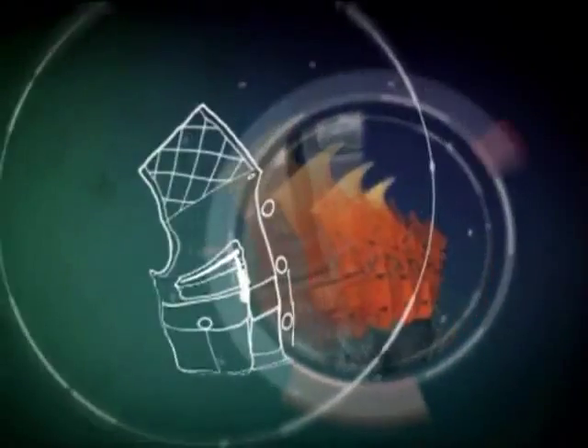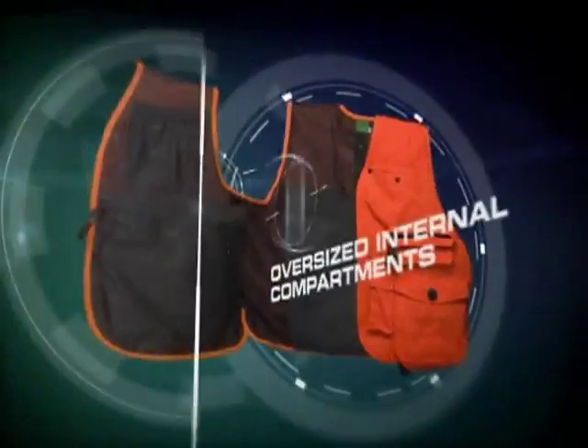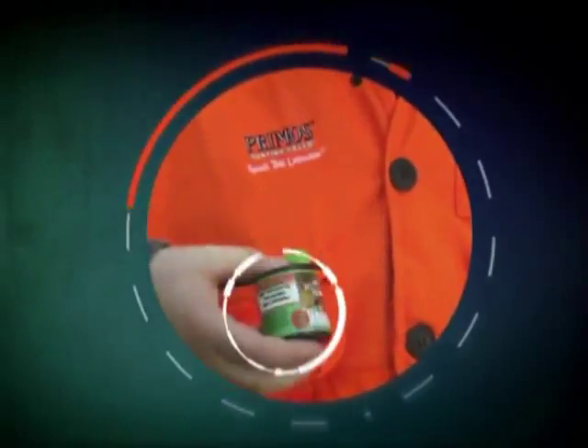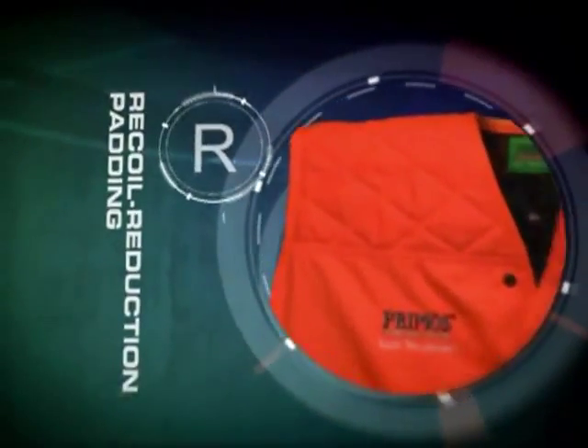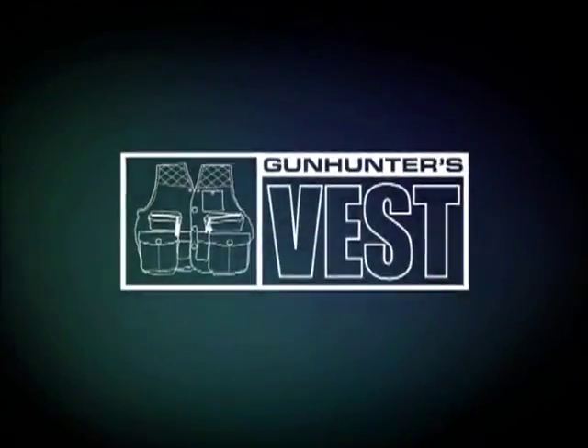If you've got your vest, you've got your gear with the Gun Hunter's Vest from Primos. It's specially designed to carry all the gear a gun hunter needs and to keep it all at your fingertips. From calls and binoculars to range finder and shooting sticks. Plus, it's packed with features to keep you comfortable and safe. The Gun Hunter's Vest from Primos.